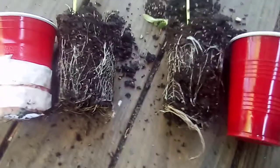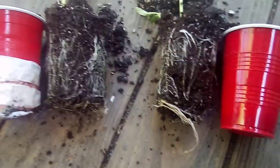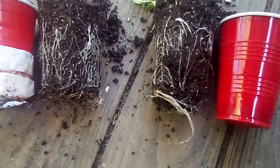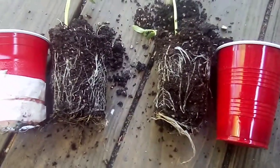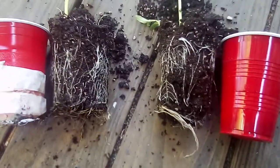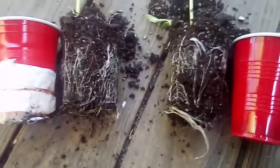Greetings, this is Earthman from Origami's Living Soil, a servant of the Most High God — a wonderful God we serve. I'm doing a follow-up, and I know people are probably getting like, what's up? We just keep talking about roots and air pruning, but it's very important for your plant's healthy growth.